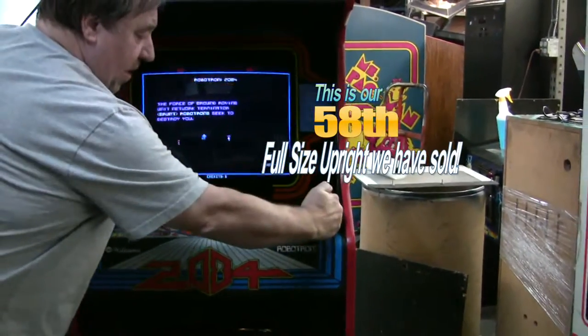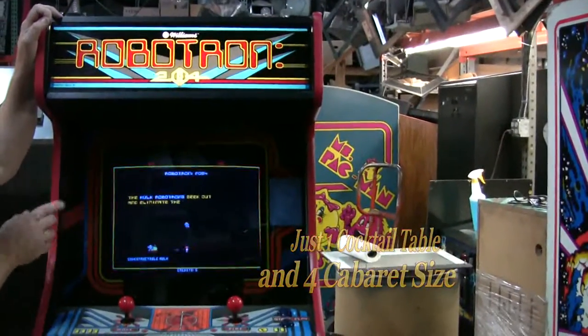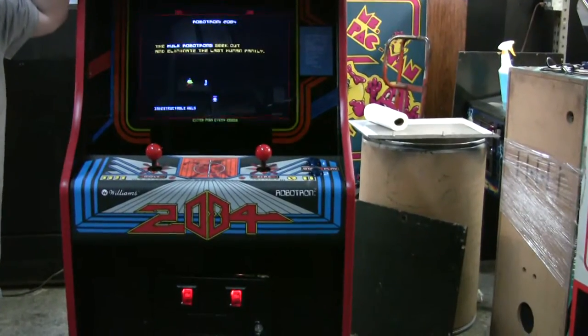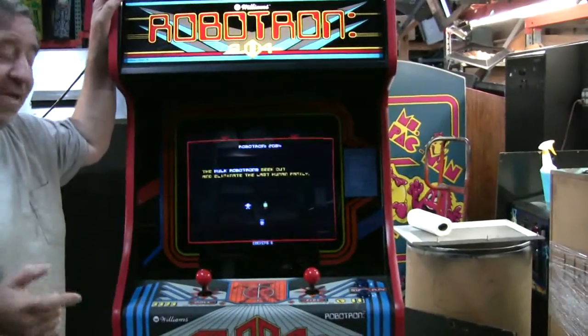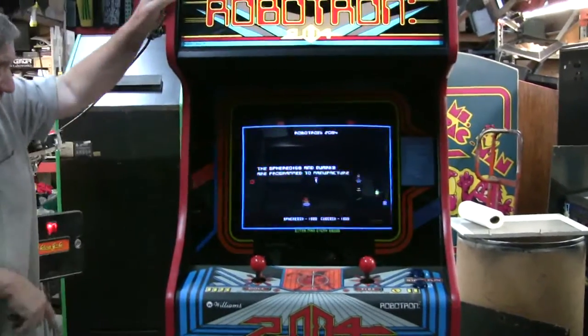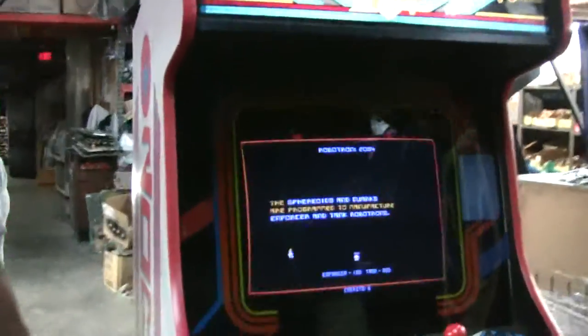We have the original buttons that glow — there are little lights in there that glow them. Red T-molding. And we have this set up on coin-up because the customer is actually going to put it into his restaurant, and I think it will do pretty good. We have new casters on it. Look at the side art — how nice that came out.